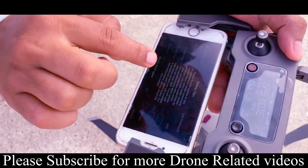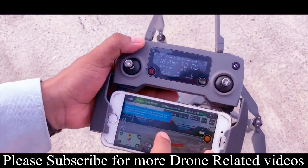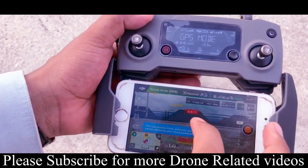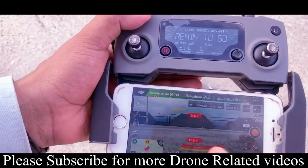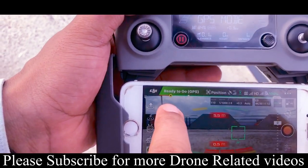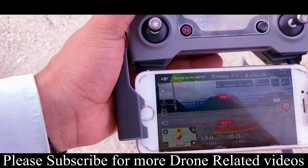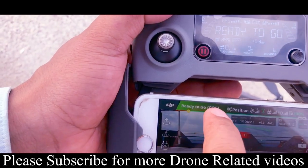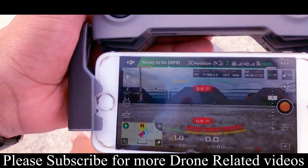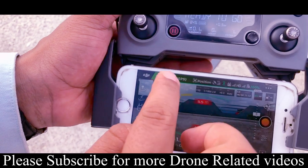Sorry, safety tip. There is a pop-up — click OK. The drone is running and showing a green signal, ready to fly. I am going to take off and record this video.